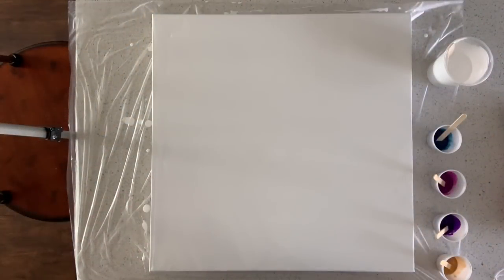Hi everybody, it's Chris and I am back again to do another pour with you. A couple of weeks ago I did a Dutch pour that really turned out amazing, and ever since then that's all I can think about. I've tried a couple of other things with it — I think it's a really beautiful effect. My thought was that since the first one was a 12 by 12, it would be cool to do a really big one, but my concern was that the paint would not stretch far enough to get out into the edges of the canvas.